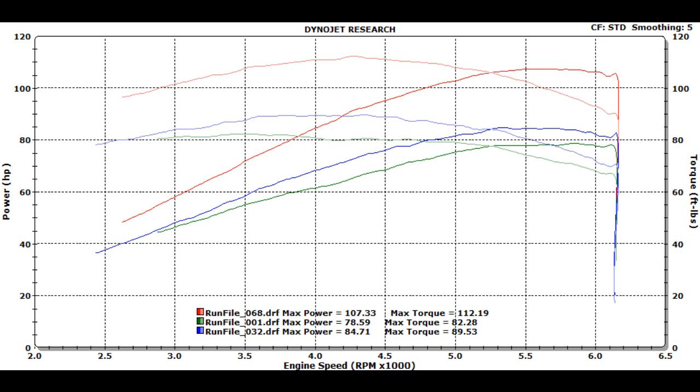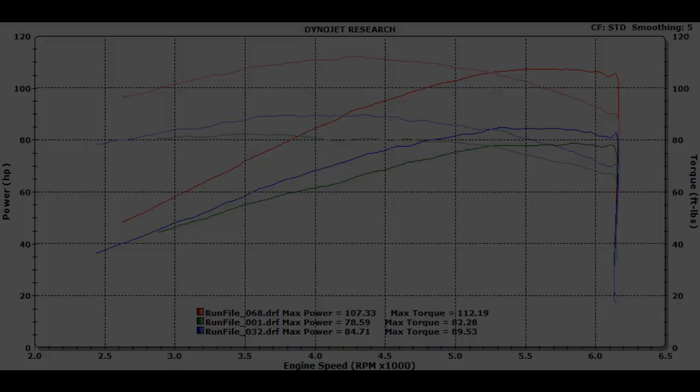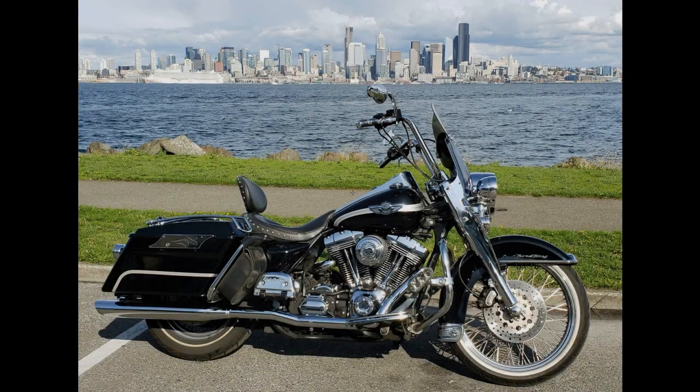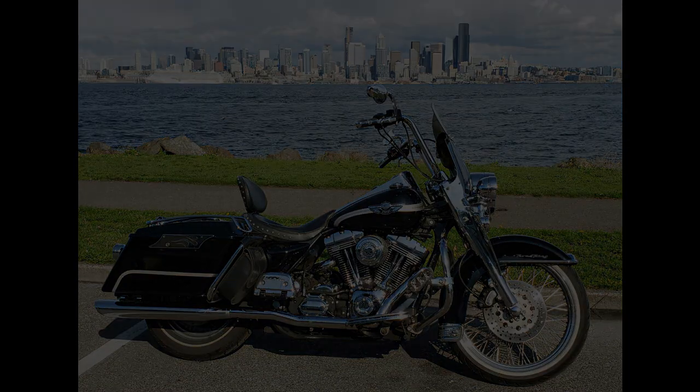The thing absolutely came alive with that 100-inch big bore kit. You can see for yourself the red line there runs 68. The peak power came up to 107 horsepower and 112 foot-pounds of torque. It's also important to note that we didn't go crazy with the compression on this build — this 100-inch big bore kit only has 10.1 to 1 compression to keep this thing as safe and reliable as possible. The bottom end of this bike already has 50,000 miles on it, and we want to get 50,000 more.